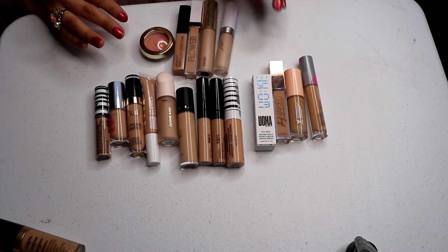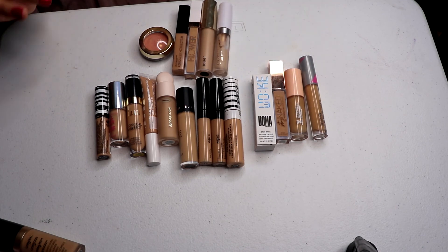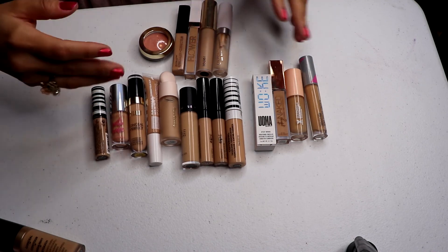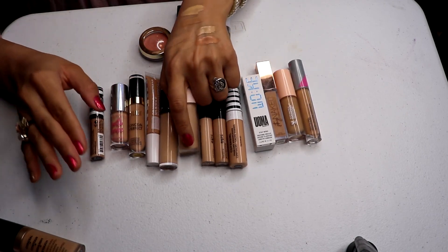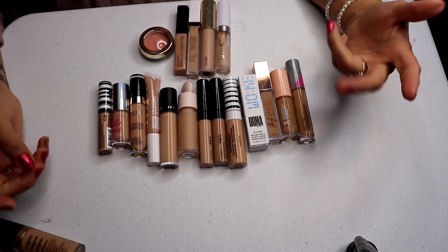The ColourPop concealers are the oldest in my collection, so those are the ones I need to work on finishing this year. It took me forever to find the right match in ColourPop — it's Light 18. I don't mind concealers being my skin tone or a shade lighter. I love the Rare Beauty because you just buy the matching concealer and you're good to go.